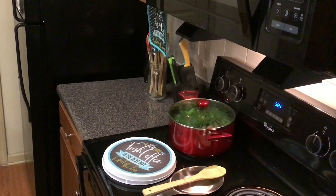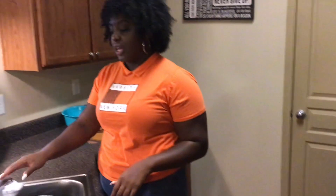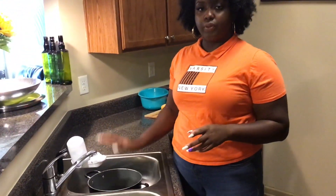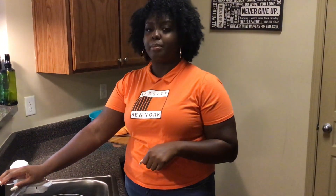Our collards are going and they are smelling amazing. So while those are cooking, we are going to get ready and start our macaroni and cheese. I have a large pot here that I am going to fill with some water, add some salt, and take it over to the stove to get ready to cook our macaroni.